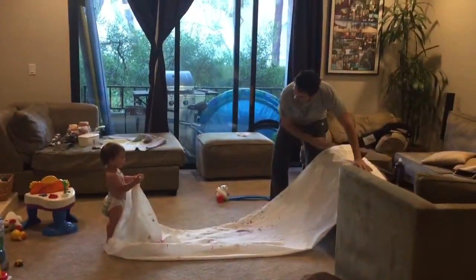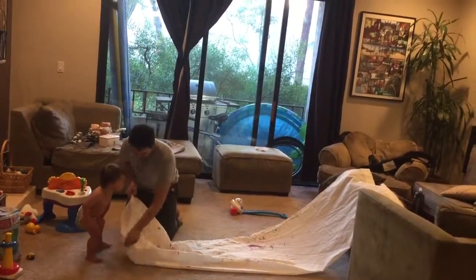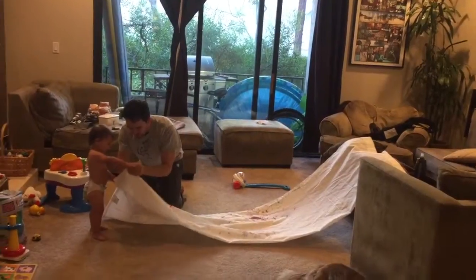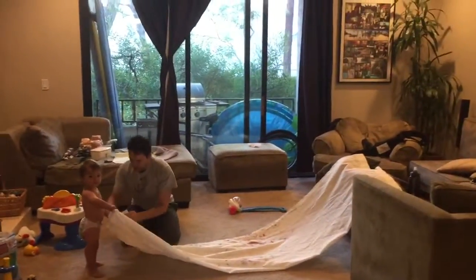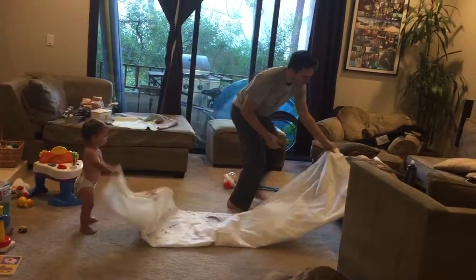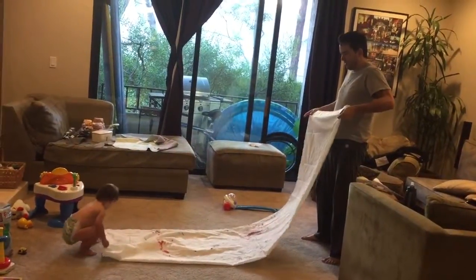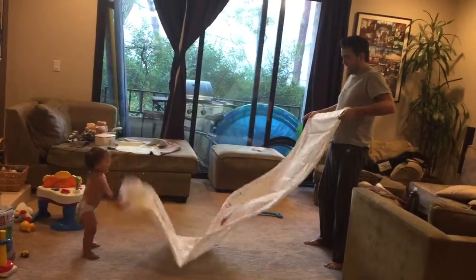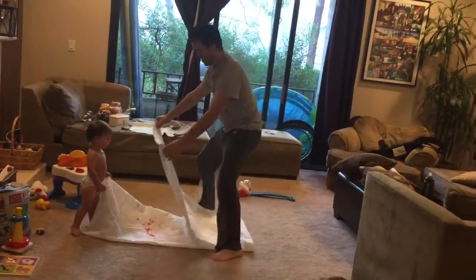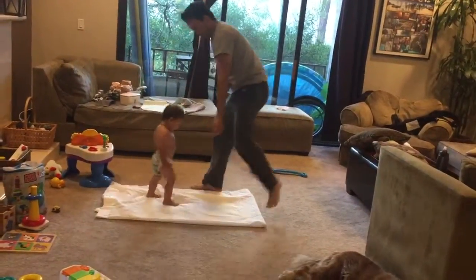Okay, now we're gonna do it again. You take this corner right here, and these corners right here. We're gonna do it one more time. There you go — spread them up, and then we're gonna bring them together and set it down like this.